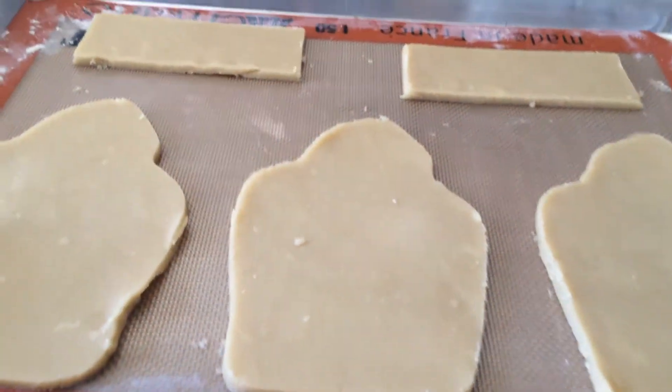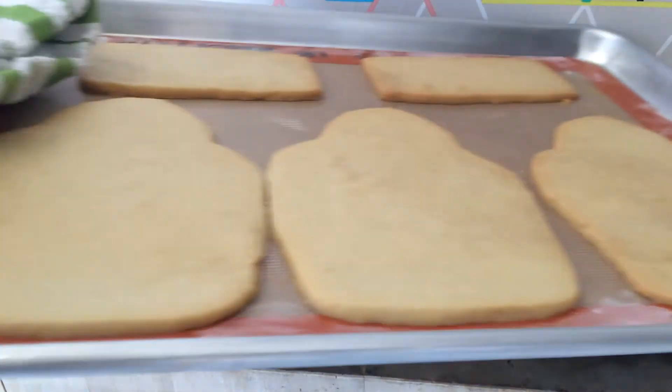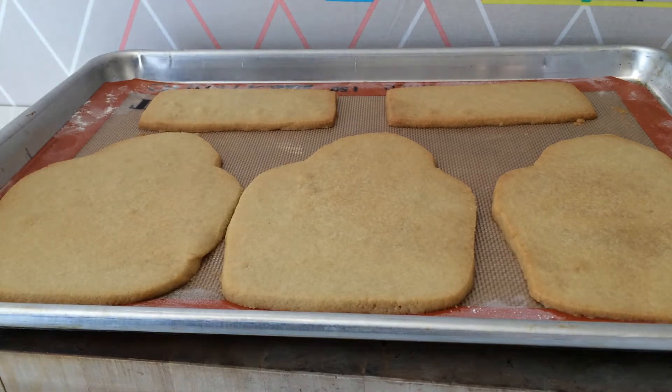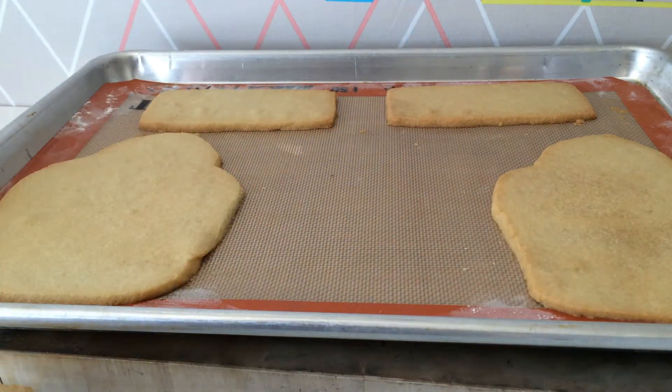Bake them in the oven according to your recipe's directions — that's exactly 10 minutes and 30 seconds for me. Ta-da! Now that they're baked and fresh out of the oven, allow them to cool onto a rack. You see how nice and golden brown the edges are? And it should be like that on your backside too.